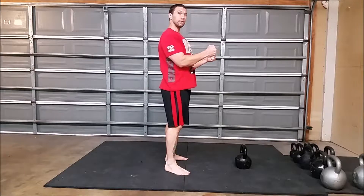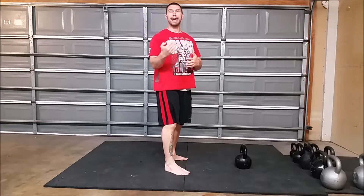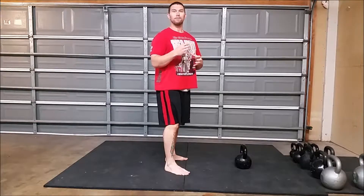Goblet squats — you can think of these as counterbalance squats' big brother. We're going to be holding the weight in a position that's going to help us with our balance, but it's going to be enough weight that it's going to start adding resistance, and we have to put a little extra emphasis on the things we want to focus on.